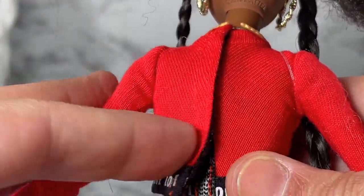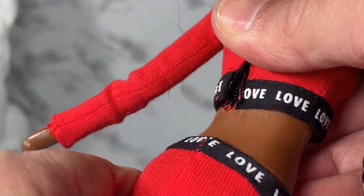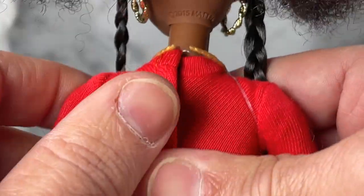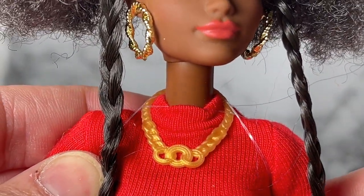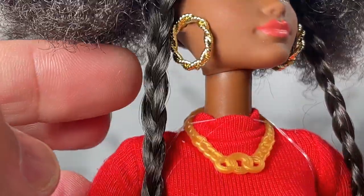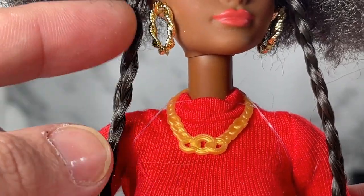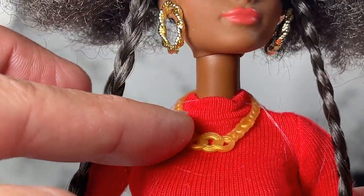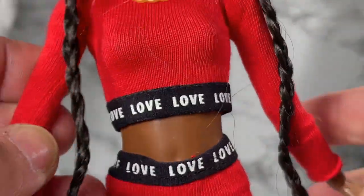It's removable — which I appreciate for these big hands — just by sliding it down from the back. She's got a little necklace that's plastic. I would have preferred something more shiny, like matching the gold hoops that would have been nice. But I'm so grateful for the hoops, I better not complain about the necklace.